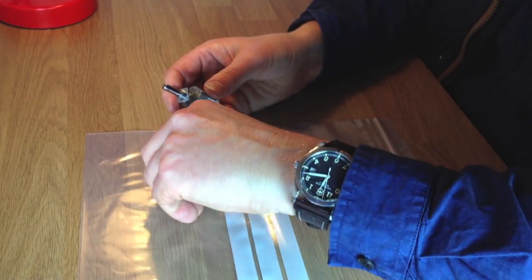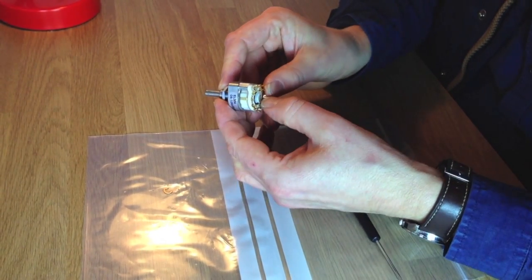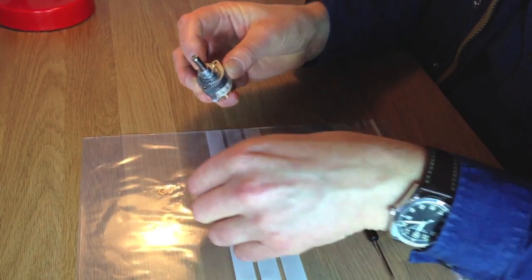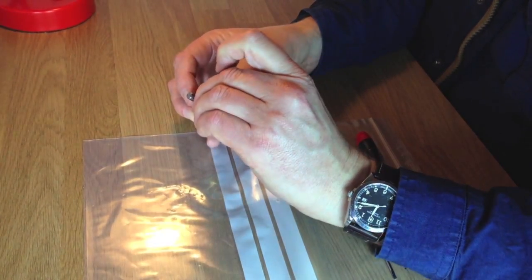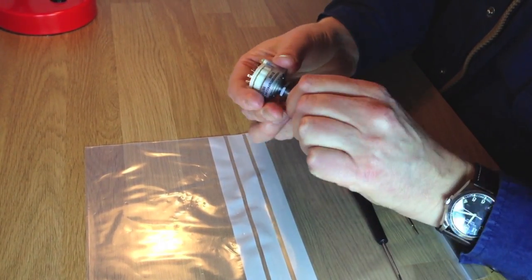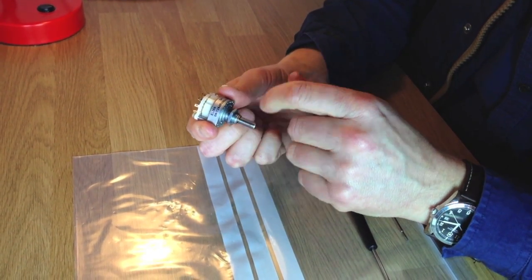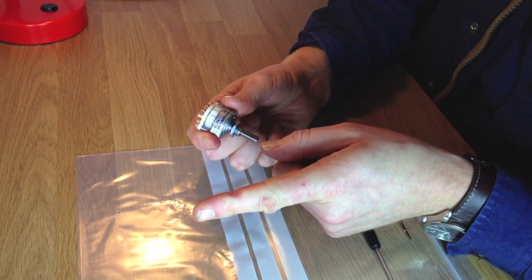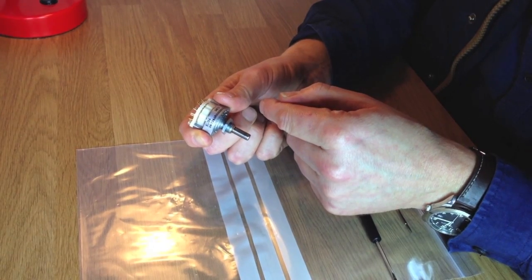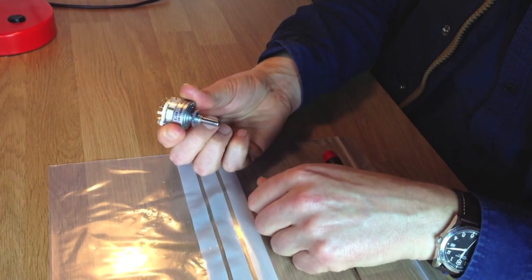And then two washers — slip them on. Now you need to give it a little push so you can get the circlip back on. Push it back on with your fingers. Done. Now we have a slightly stiffer turn because we've changed the 1.5 newton per meter springs to 8 newtons per meter springs, which is ideal for a selector — good quality feel. Job done.